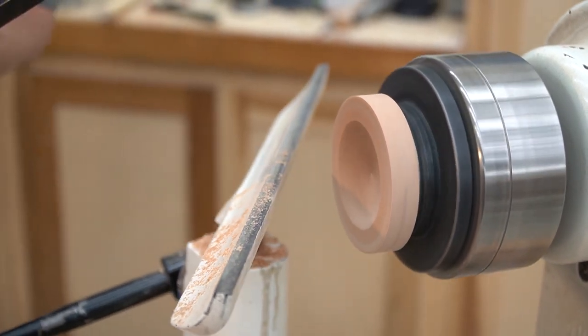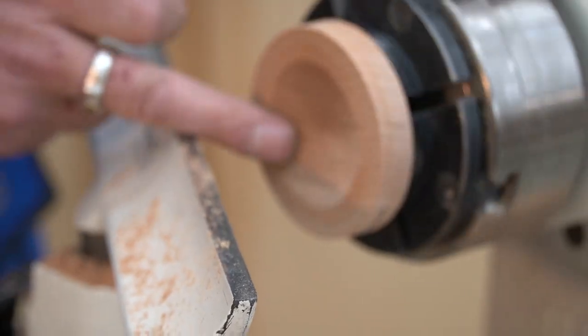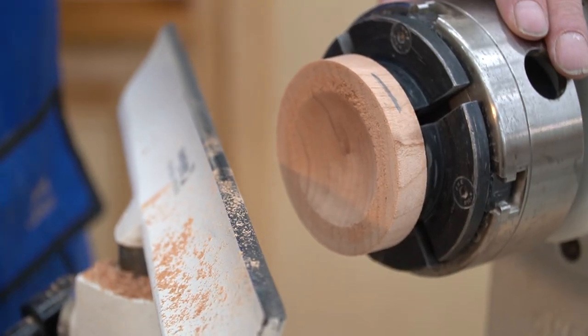There we go. Let's stop and have a look at the quality of the cut. This is cherry we're cutting. Look at that — beautiful, clean cut. It's right on end grain.